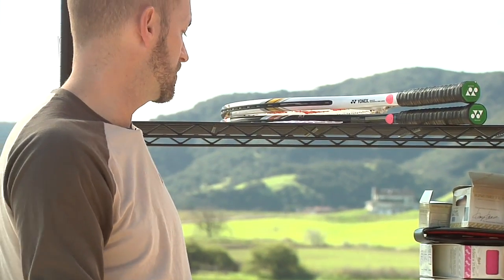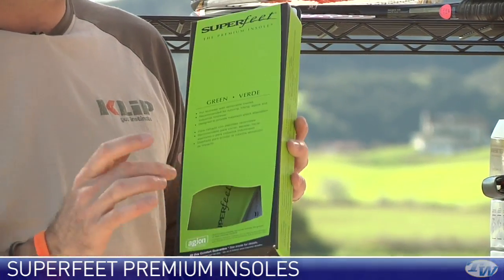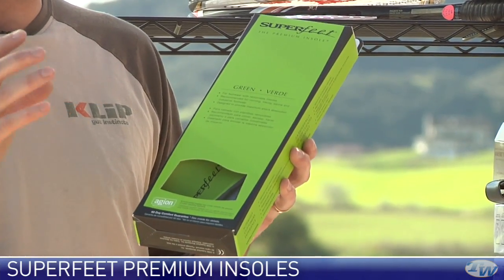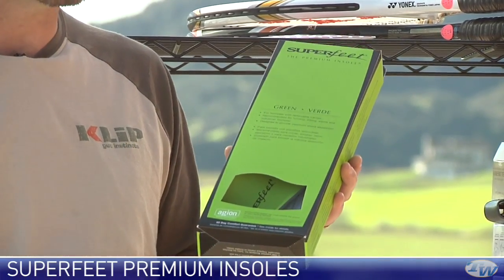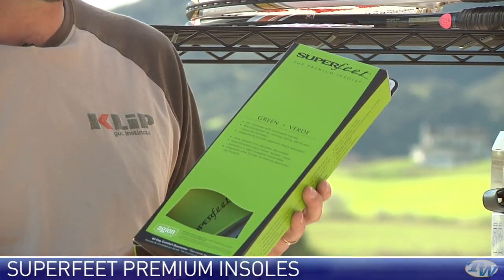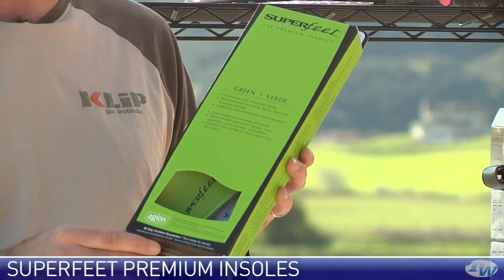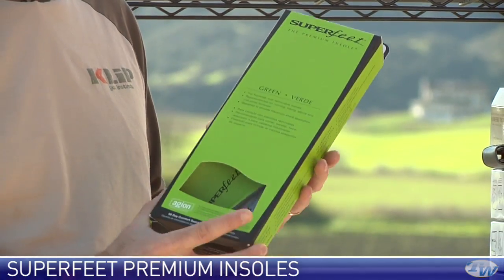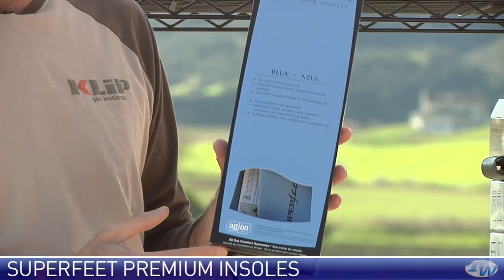Next up, we're looking at some insoles — these are Superfeet insoles. I've been wearing this actual one, the green one right here. The green one is designed if you have a medium to high arch, which is me. What this does is it really firms up the footbed of your shoe and offers excellent support. It's got a really nice heel cup to support your heel — it's going to take a lot of the stress off your knees and hips with excellent arch support. Way better than you're going to get in the standard insole in your tennis shoe. I've been rocking these on the court and also in my casual shoes. It just offers my feet that extra bit of support and I'm not getting the aches and pains from long hours on the court. The green is for medium to high arch and then there's also the blue if you're more of a low to medium arch type.